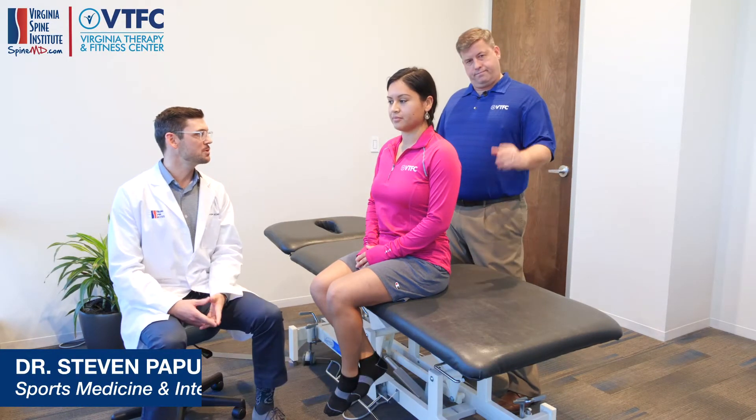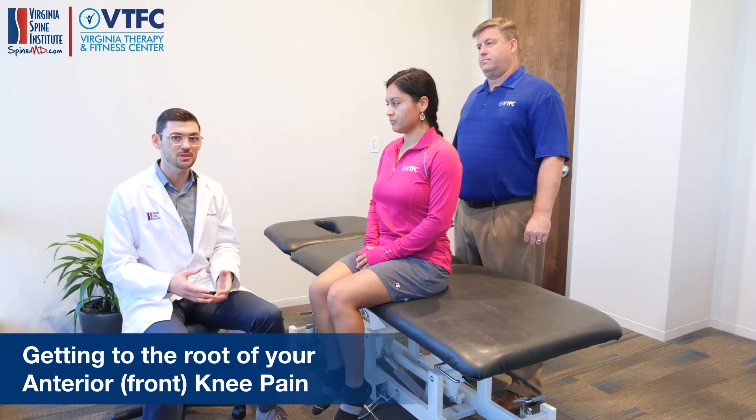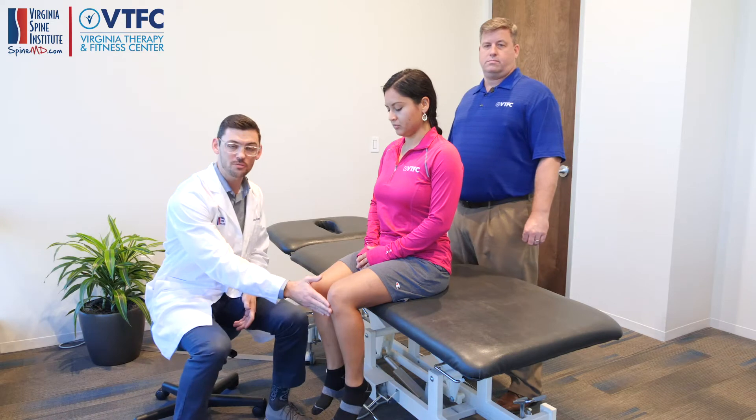Hello, this is Dr. Kapuchus with Virginia Spine Institute, Larry Grein, one of our expert physical therapists at Virginia Therapy and Fitness Center, and today we're going to talk about a very common problem many people experience, which is knee pain — specifically what we see with a lot of runners and people trying to stay active: anterior or front of the knee pain.